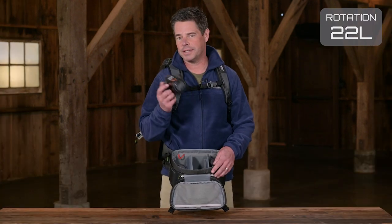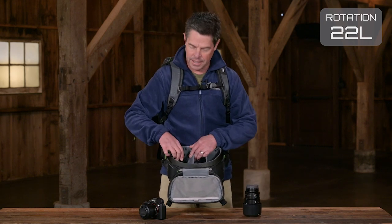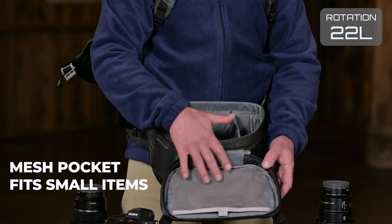So I have my Sony a7 with 28mm prime, my 90mm prime, and a 16-35mm zoom. And here in the lid there's a mesh pocket where I can put extra batteries, cables, my wallet, my phone, lens caps, etc.